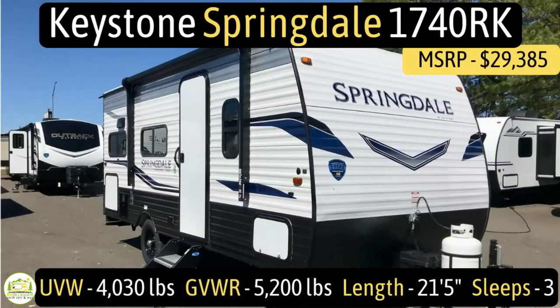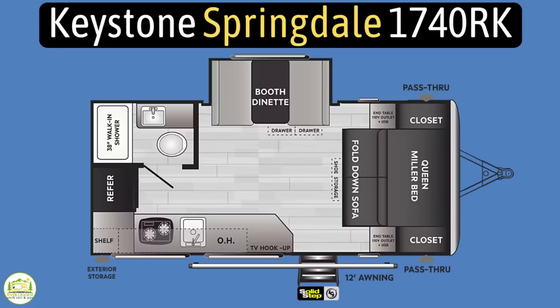This travel trailer is the Keystone Springdale 1740RK. It has an unloaded vehicle weight of 4,030 pounds, a cargo carry capacity of 1,170 pounds, for an overall gross vehicle weight rating of 5,200 pounds. It measures in at 21 feet 5 inches long, and it sleeps up to 3 people.